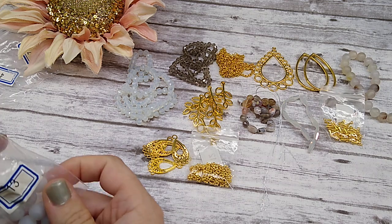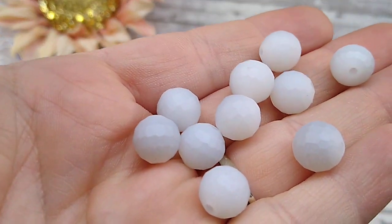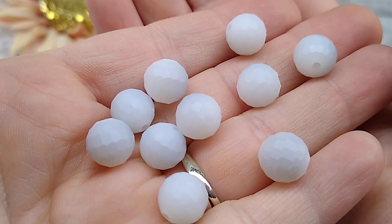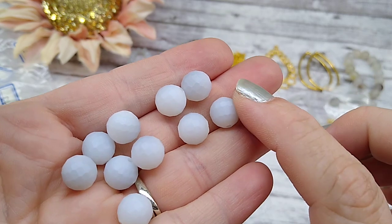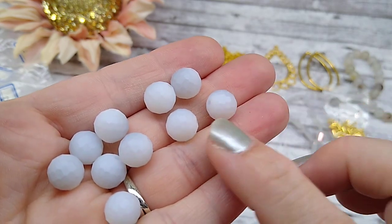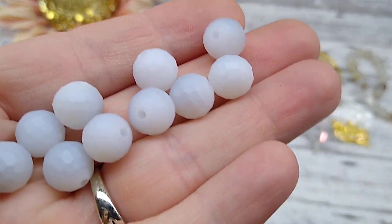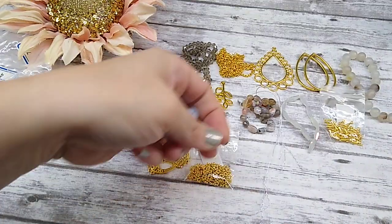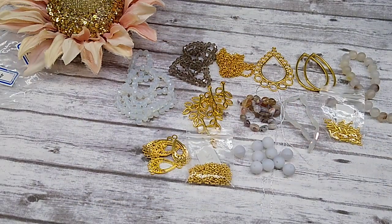Number thirteen is ten pieces of 10mm faceted crystal round beads in matte ice blue. These are a very, very pale blue, but they are pretty. They are faceted — it's kind of like a disco ball with really tiny facets all over them. And they're matte. They're very cool beads, I like them. This is going to be a fun box. I think it's beautiful — I don't know why everybody else didn't like it.